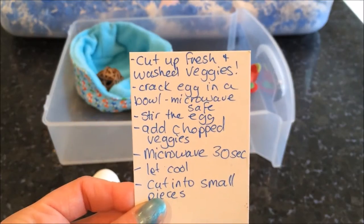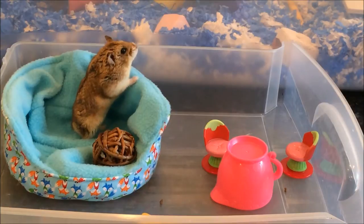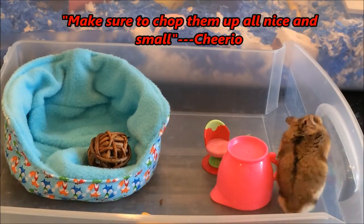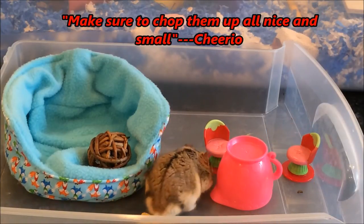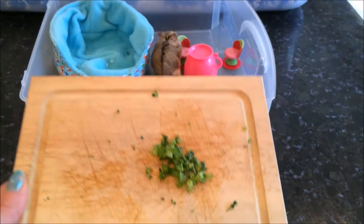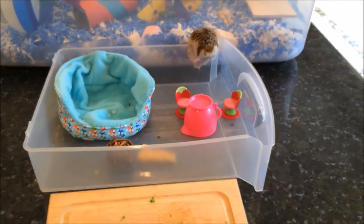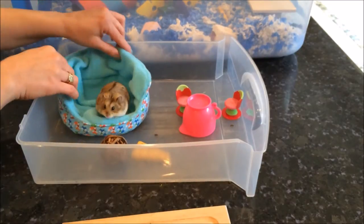Next thing on the list is cut up fresh and washed veggies. Let's go do that, shall we? So I'm going to chop up the veggies and you guys can watch the chef while I do that. Now we've chopped up the veggies and made them really good and small. What is the chef doing over there? Trying to get out — and there he goes. The chef is running away. Stay here, buddy.